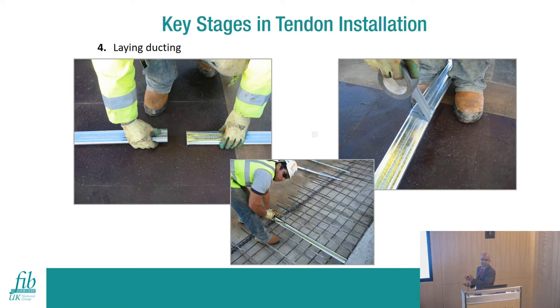The next step is duct installation. You install the ducts for bonded tendons through which the strands will run. Ducts are normally 70mm or 90mm wide and about 19-20mm deep for a 15.7mm diameter strand. You install them in a straight line first, cut to length, and connect sections with a coupler. The duct can open at the end, so you connect and cut it where required.